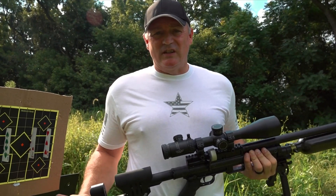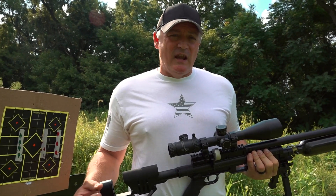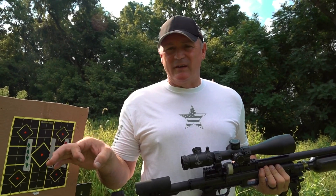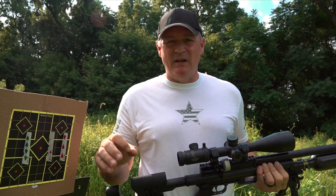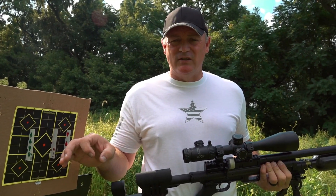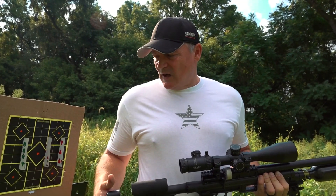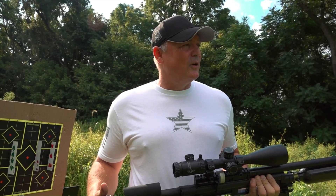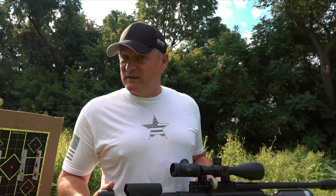We just did a slug test where we showed it can shoot slugs, Poly Mags, and JSB 44.75s — they all shot a group about an inch. You understand it'll shoot one hole with each one if you tune it in, but it actually shot about an inch to inch-and-a-half group with all three slugs. I'm pretty impressed with that. But here we go — three playing cards, 50 yards. I'm gonna see how fast I can shoot these three cards.